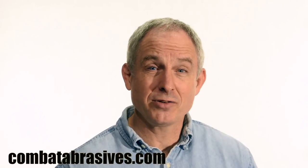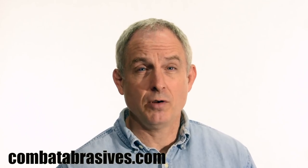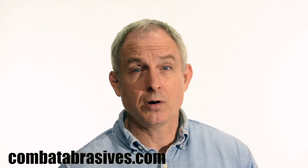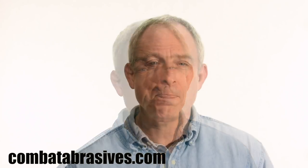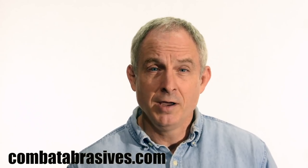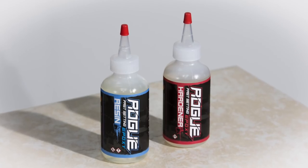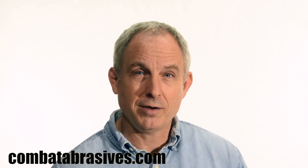Just a quick shoutout to our sponsor, Combat Abrasives. I use Combat Abrasives belts on my grinder every day. Their ceramic belts in particular are cost-effective workhorses in my shop with one of the best price points in the industry. Combat is a family-owned American company with manufacturing facilities right here in the USA. They've also just released a new two-part epoxy, Rogue Epoxy, that has a thousand uses for the knife maker. Find them at CombatAbrasives.com.